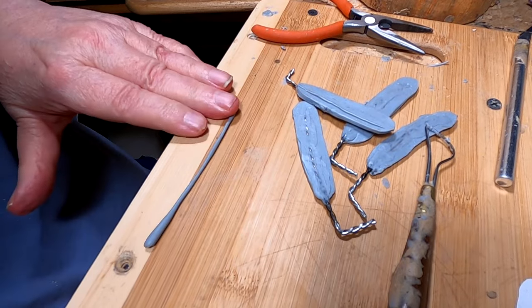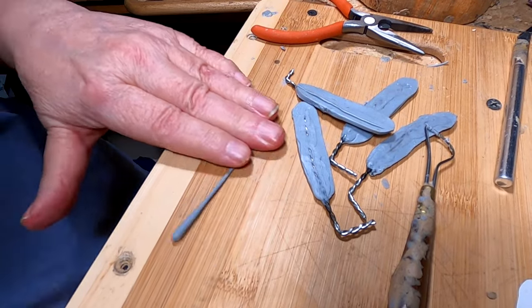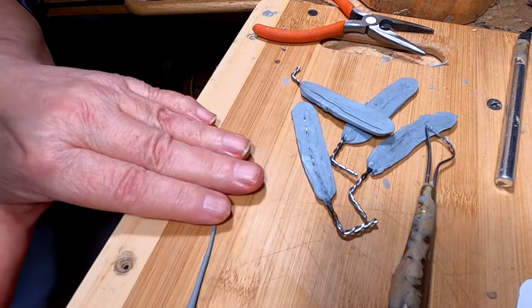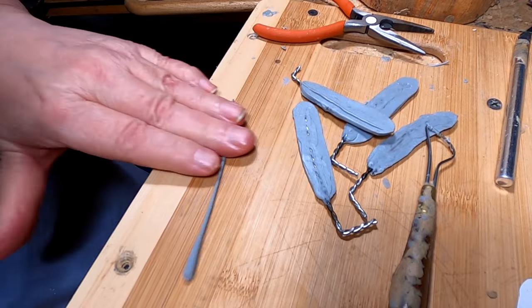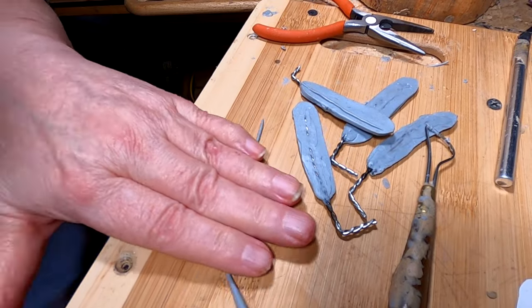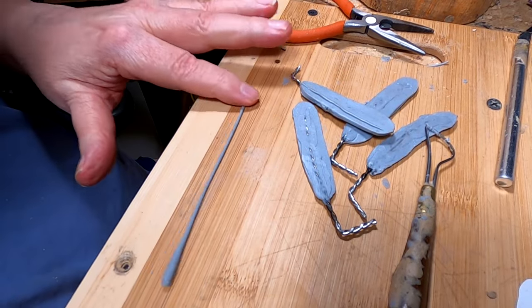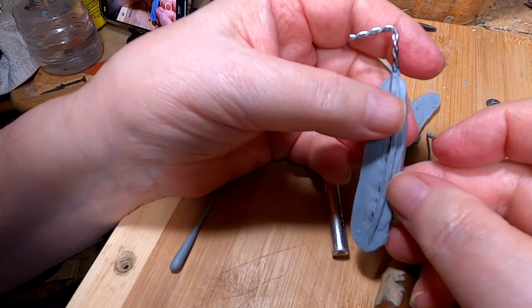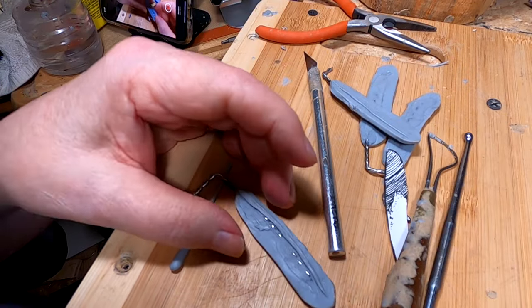I'm rolling out the quill for the feather. You have to learn how to control your clay so it doesn't go flopping around. The front of the feather, the quill is thin; the back part of the feather, the quill is thicker. You've got to make sure your quill is straight. There's a bit of the armature showing, so I'm going to put down just a little bit of clay to cover that.